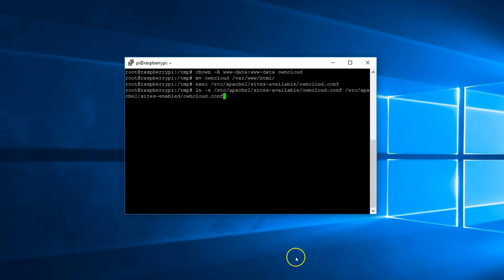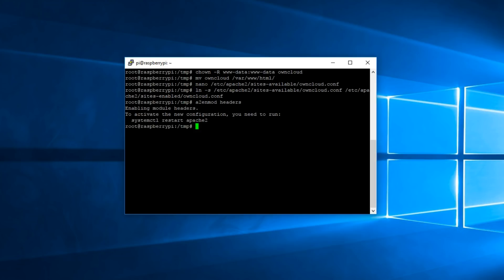Once done, create a symlink by entering the following command. Now let's enable some modules. Type: a2enmod headers and hit enter. You'll probably be prompted to restart, so just copy the command shown to restart. And again for env: a2enmod env. The same for dir and mime.